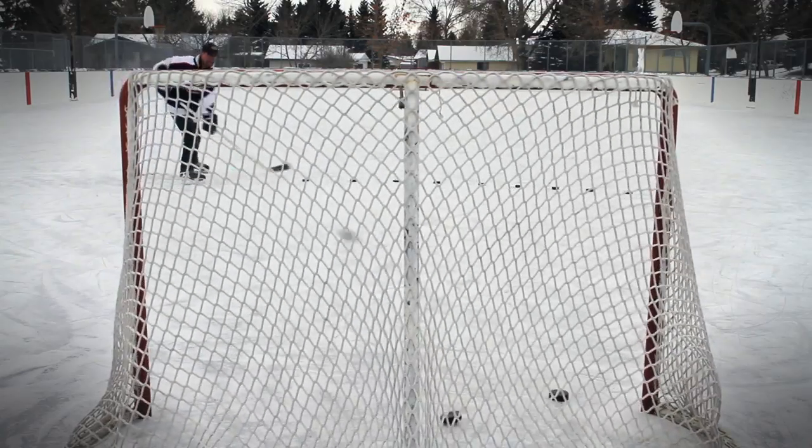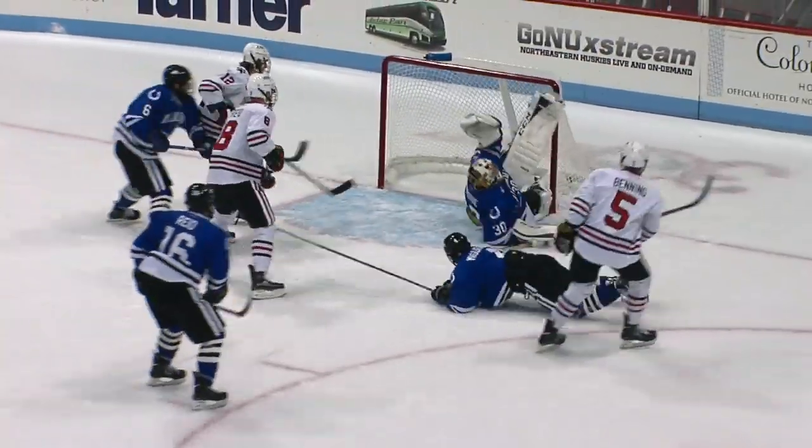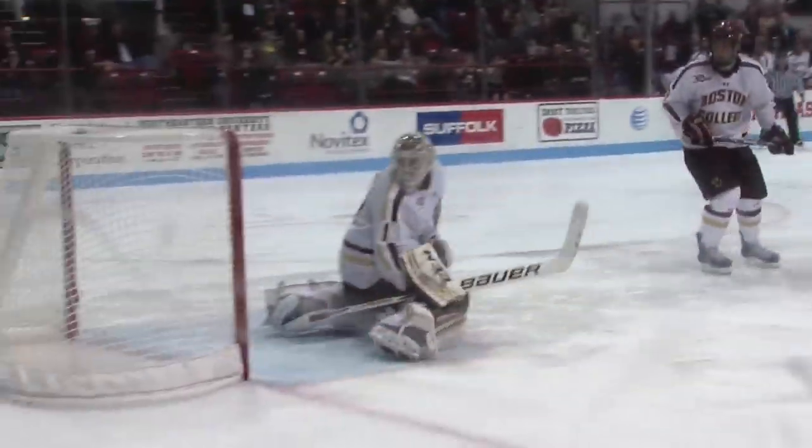A slap shot is one of the most exciting maneuvers in hockey, and it's all about puck speed. A well-executed slap shot can launch a puck over 100 miles per hour. For a fast shot, the player needs to hit the puck forcefully, but the stick only contacts the puck for a very short amount of time — about 1 one-hundredth of a second. How do players generate the tremendous amount of force needed to launch the puck at high velocity?